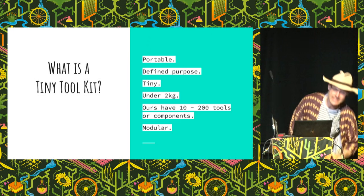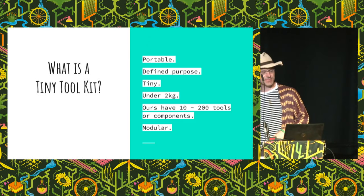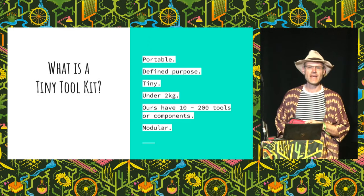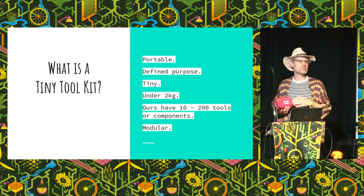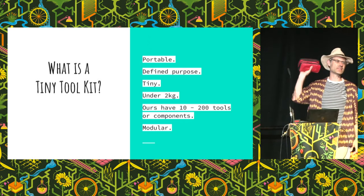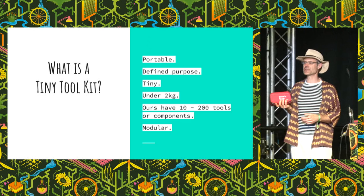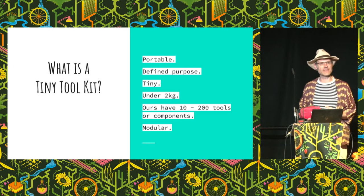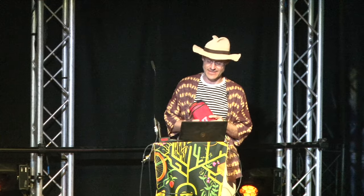So to start with, what is a Tiny Toolkit? It's ultra-portable. We can transport it in the bottom of our rucksack, in our bicycle panniers, or on public transport. They have a very defined purpose and within that a defined not-purpose — what it doesn't do. That's one of the things we need to do to keep it tiny, small enough to fit in our hands. We found they work best if they're under two kilograms. Some of them have 200 components, which packs a heck of a lot of capability into one tiny handheld bag.